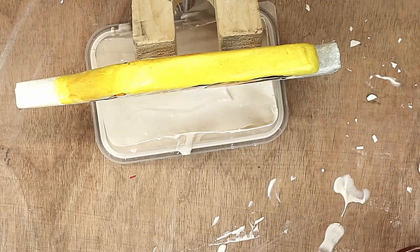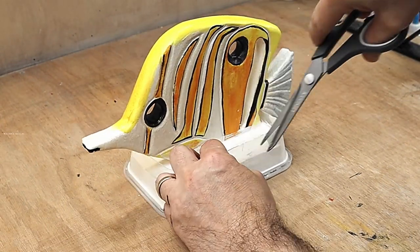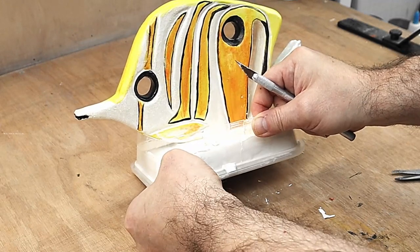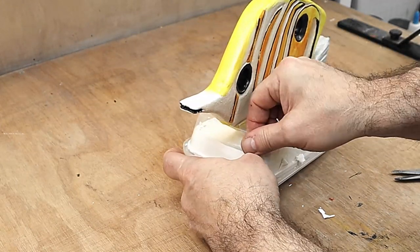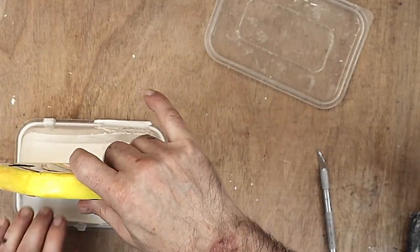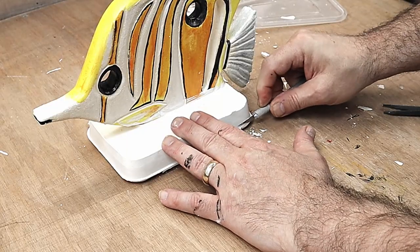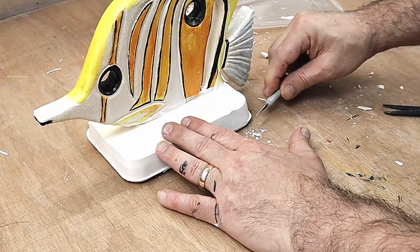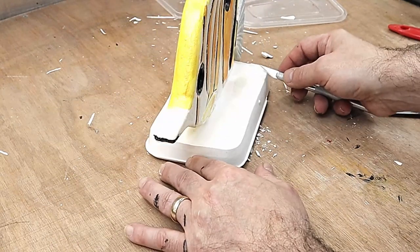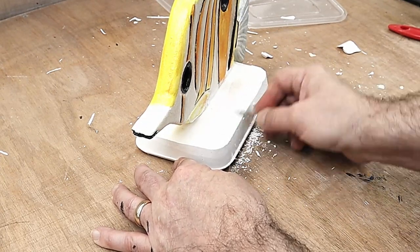Now we're going to leave that and let it cure up and go hard. The fish is all nicely set in there now, so all I need to do is take it out - I'm just going to do that by cutting down this part. I should be able to take the lid off the bottom. It's come out quite nicely and it doesn't really matter that it's got that shape on it because you're not going to see the bottom anyway. I'm going to remove this lip here because I don't want it to be there - that should come off easily just using a knife and then a little bit of sandpaper.